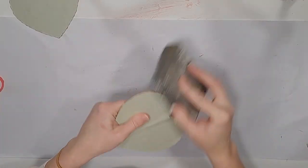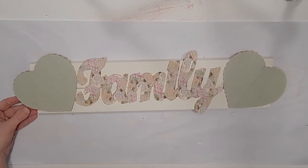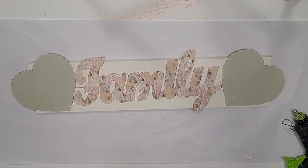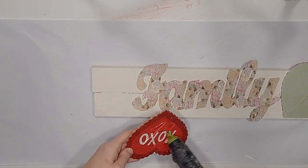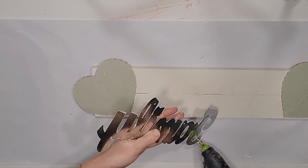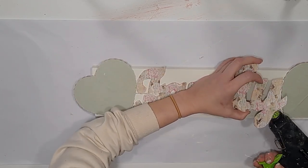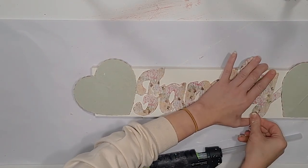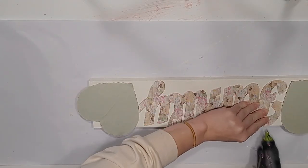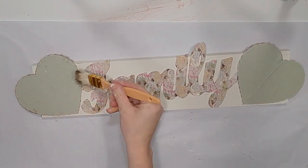I use a Dollar Tree sanding block to finish up my edges. Now I lay everything out and glue my hearts down, one on either side, being careful to make sure they don't interfere with how my sign stands since I want it to stand on an end table to create a vignette. Then I glue down the family sign and place it between those two hearts, pressing it down. I just use Gorilla glue for this.